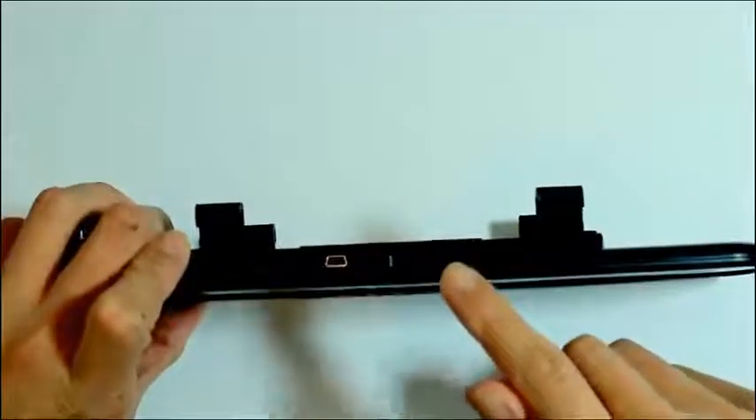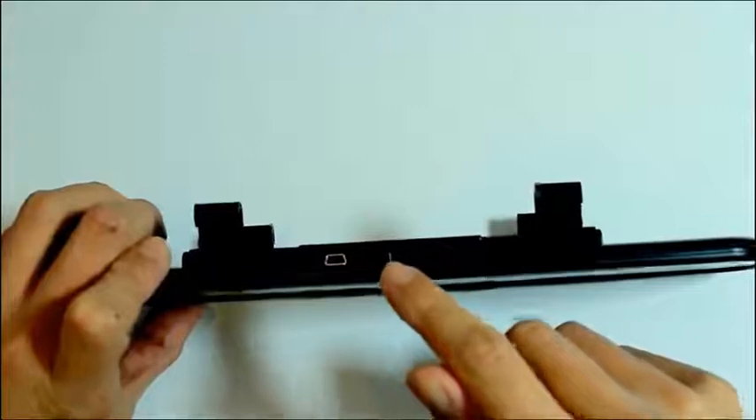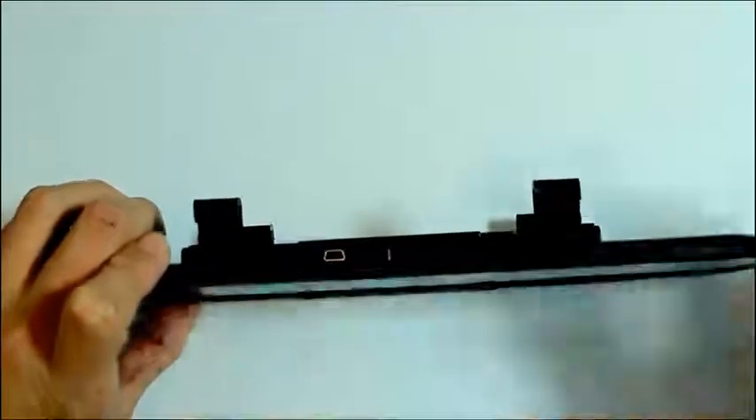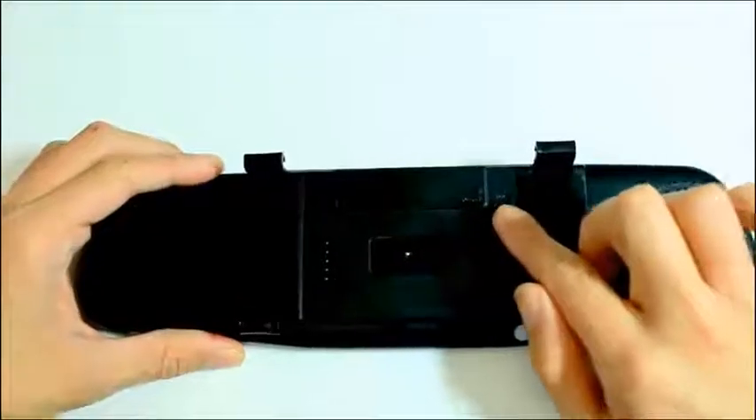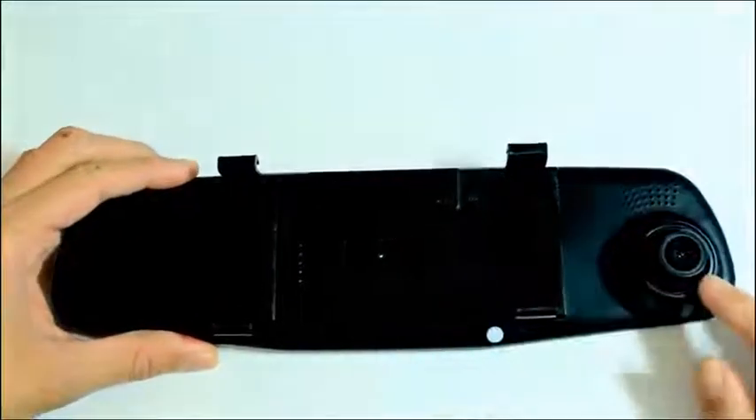Facing this way we have DC in, the micro SD card slot, AV in and USB slot. On the very back we have the reset button, the built in mic, and over here is the front facing camera.